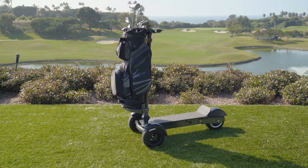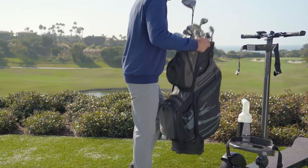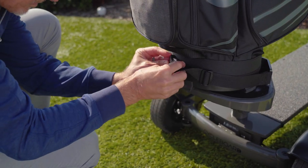The Cycleboard Golf includes a golf bag mount that attaches to the handle and sits at a nine degree backward angle to help balance the weight of the golf bag. To install your bag, just set the bag on the bottom mount and connect the top and bottom straps.